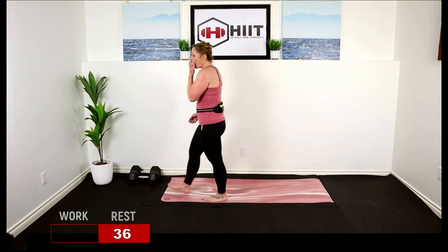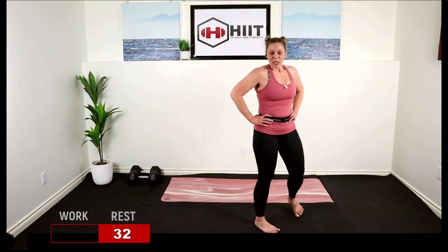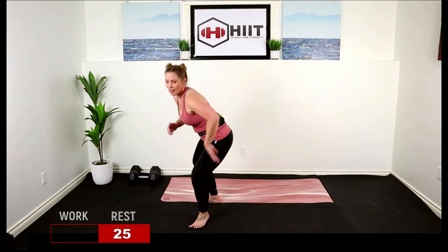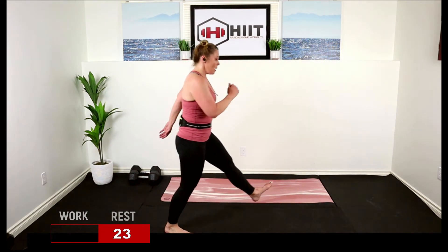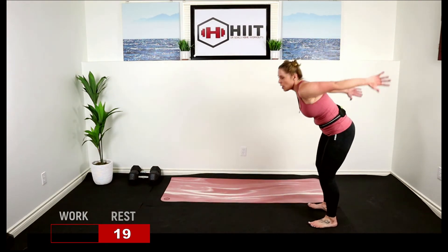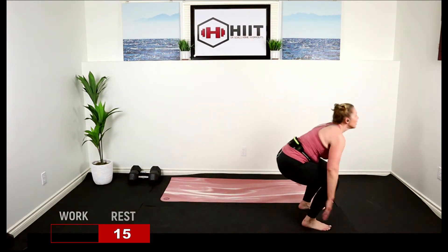Final Tabata! You can do this. We're going to start with a broad jump. Low impact: take a nice big wide step, turn it around, big wide step, turn it around. Or hop, turn, hop, turn. Make sure you land on those toes.